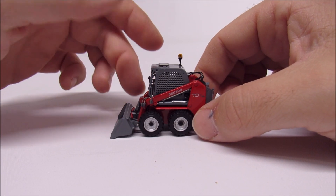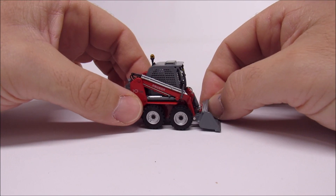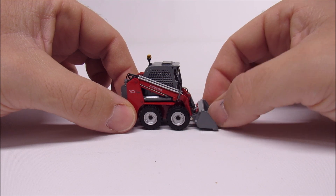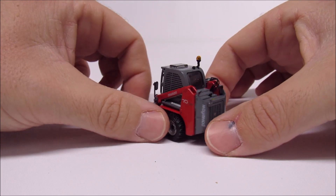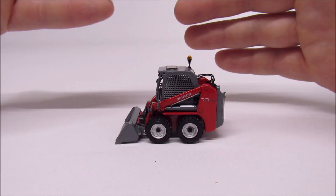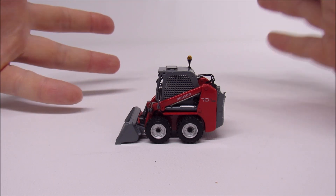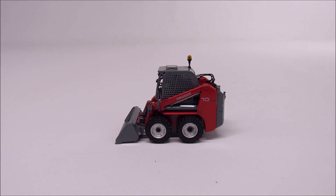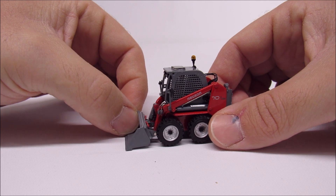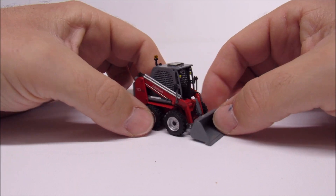From what I understand, this is the German version. This particular one came from Europe and is actually really hard to look up on the internet — I have not seen another one of these for sale in the States. If you've ever worked dirt and used a walk-behind tamper, it's called a Wacker. Just like Bobcat is a universal term for a skid loader, a walk-behind tamper is a Wacker — that's what built the company's brand name.